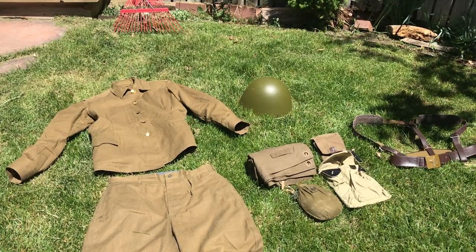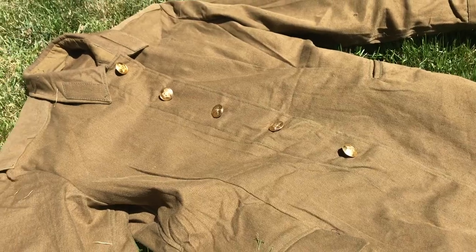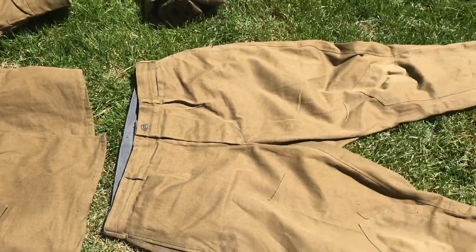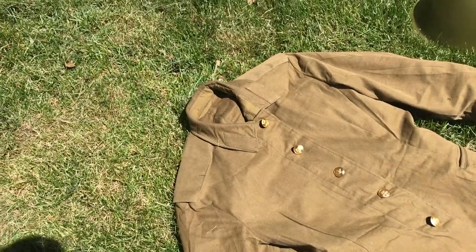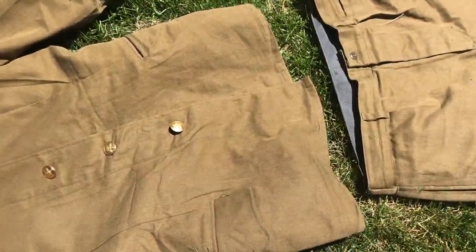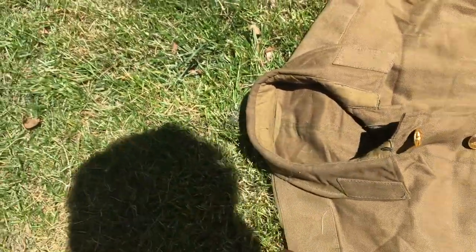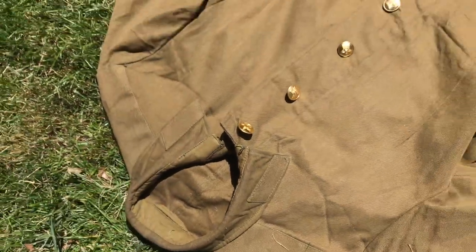Before we start, I want to say that this isn't a World War II uniform — this is a Cold War uniform, specifically the M69. The World War II ones are slightly different; you can tell because the buttons don't go all the way down to the bottom. The bottom is connected, there are buttons on top, and the collar is turned up — there's no folded-down collar.